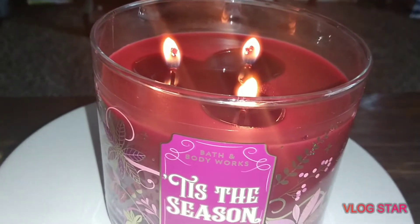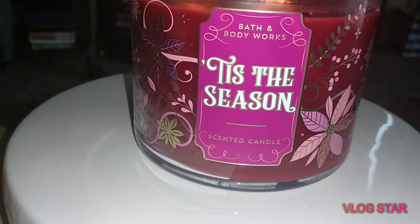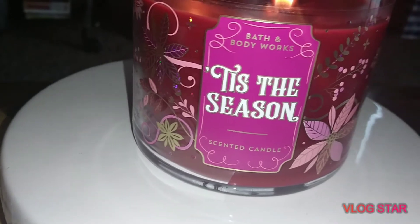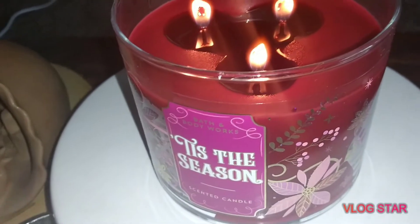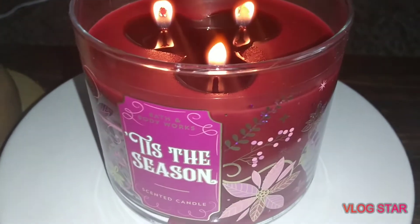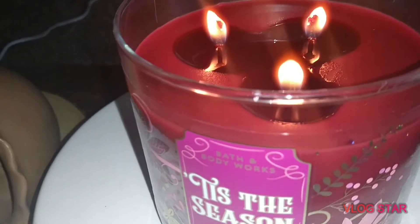When I first burned them — I don't know if everybody's getting this with this packaging for 2019, which is the start of their winter collection, right after the Nordic collection — these wicks are massive. They were those tree trunk wicks, and when I lit them the flames were huge, and I mean huge.